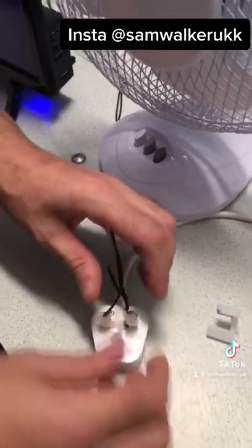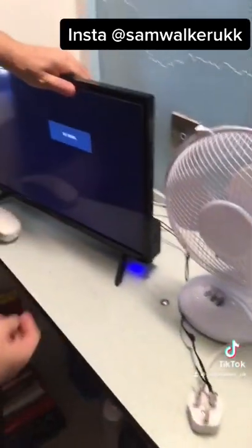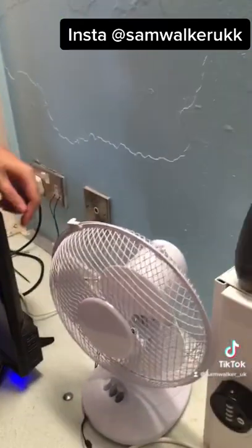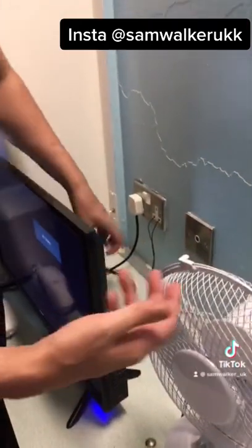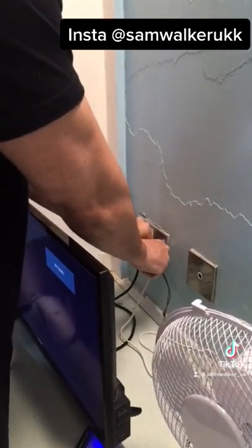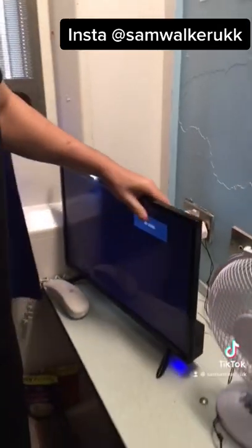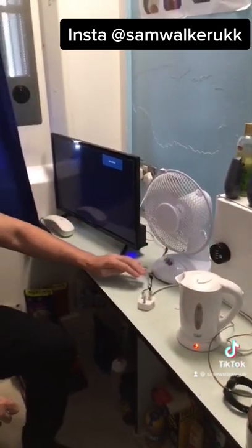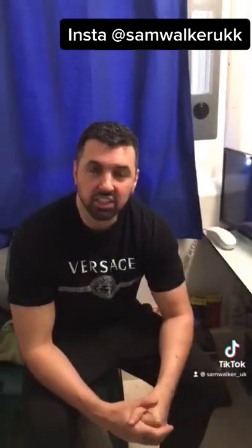So this is over my kettle, yeah, ready to go. Now as you see my telly's on, so that's the plug there for the telly. Here's the plug here for my kettle. And here's the fan one. So I plug this in here. And then turn it on. And as you see, that's how you make an extension lead inside a prison.